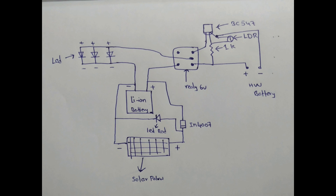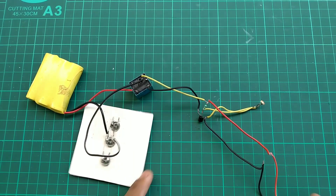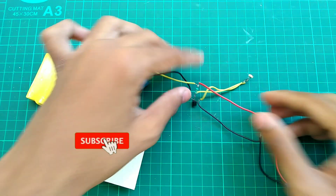We are going to fix the LED wires in the electronics and connect them across all the panels. We need the diode mechanism for the LED. Here is a screenshot of the circuit diagram and we are going to connect the circuit.